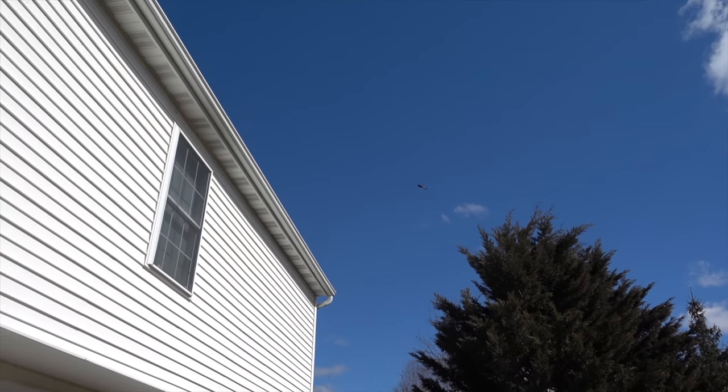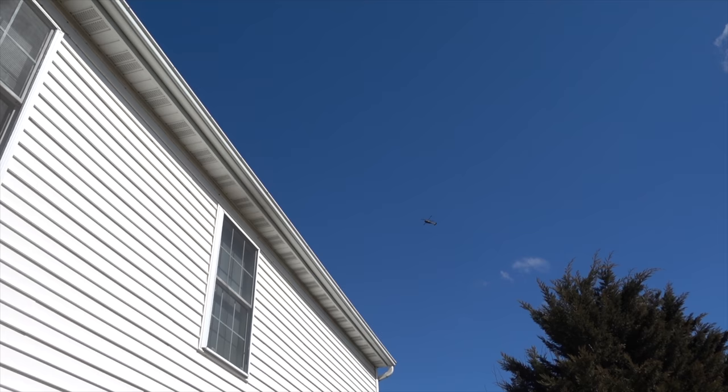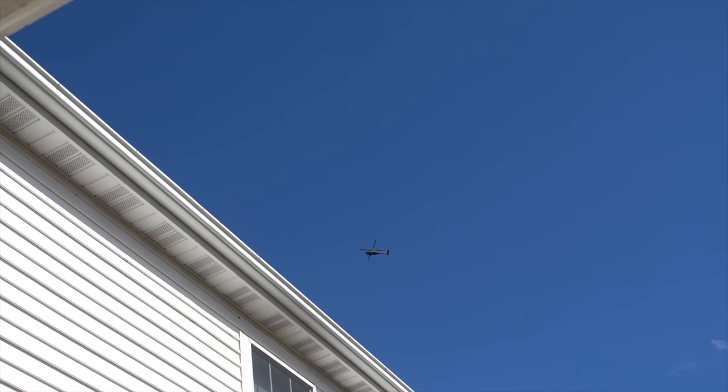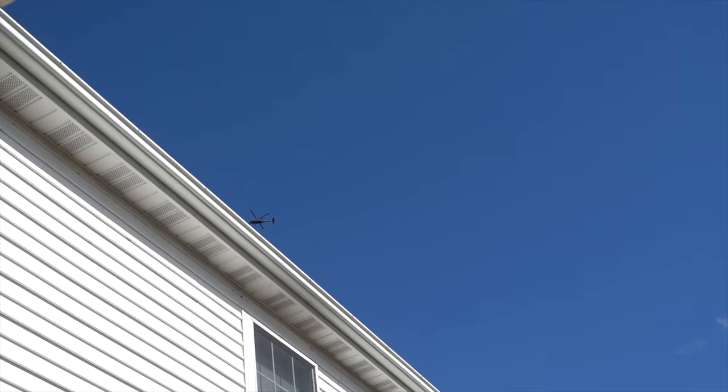Good afternoon guys, how's it going? Finally got a nice day and I feel like I needed to get outside. I think I'm gonna go for a little bit of a drive, get some lunch, and get flying low — Fort Indian Town Gap doing some training exercises I guess.